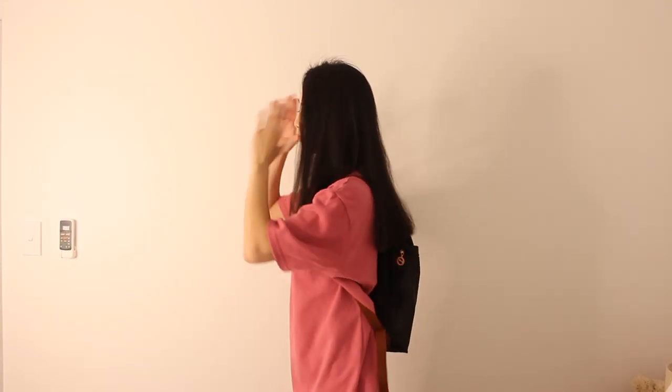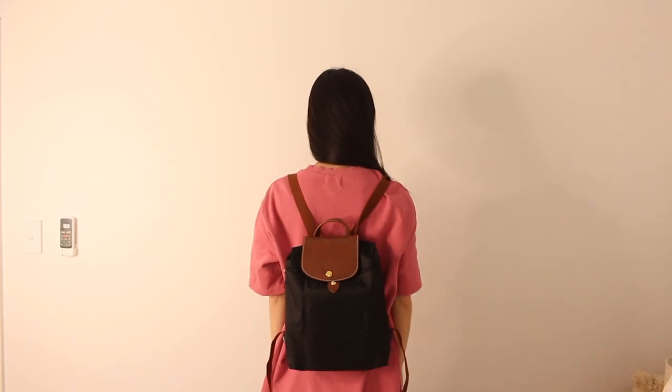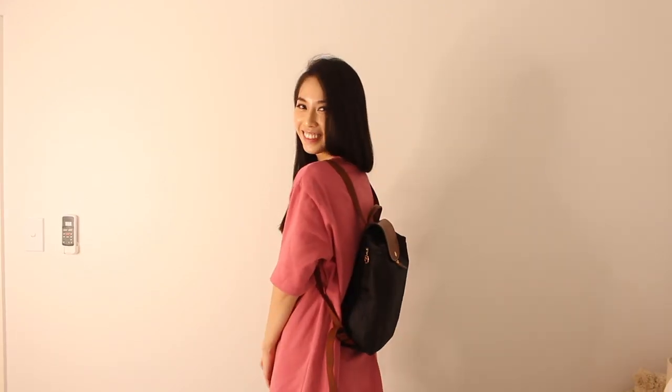It's also super light — it's got pretty much no weight to it at all. The material is nylon, which is why it's so light. And the good thing about this bag, even though it only comes in one size, the straps are adjustable, so it would fit anyone of any height and size. Super convenient bag.